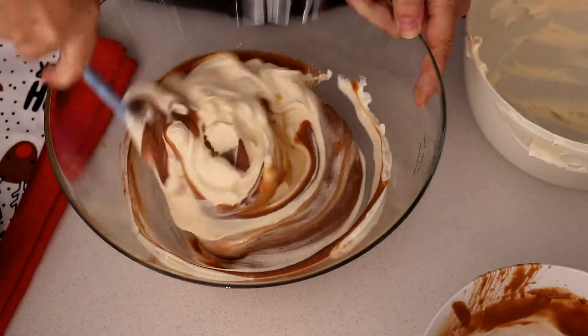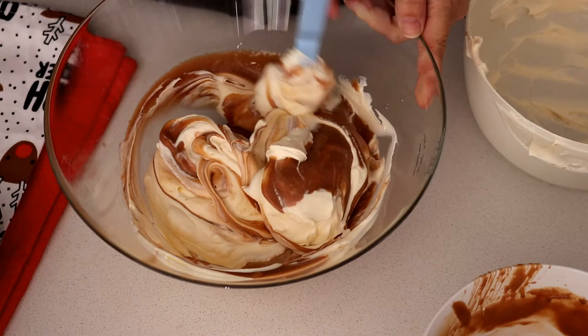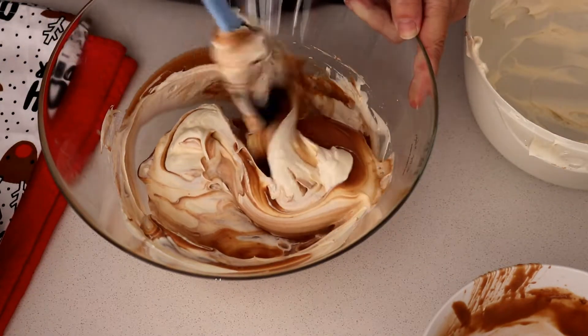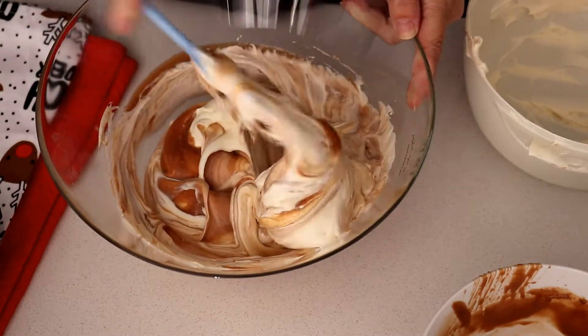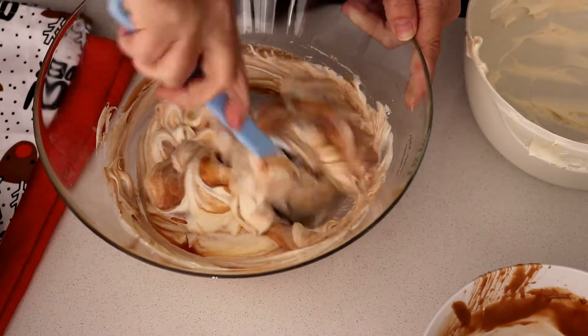When you've got this together, you need to put them in the containers you want to serve them in. We're making miniature Christmas trees to put on a platter for one of our Christmas parties. You can make them slightly bigger and put them in bigger containers and use really big ice cream cones on top if you wanted to do an individual one that way. We're doing the small version.